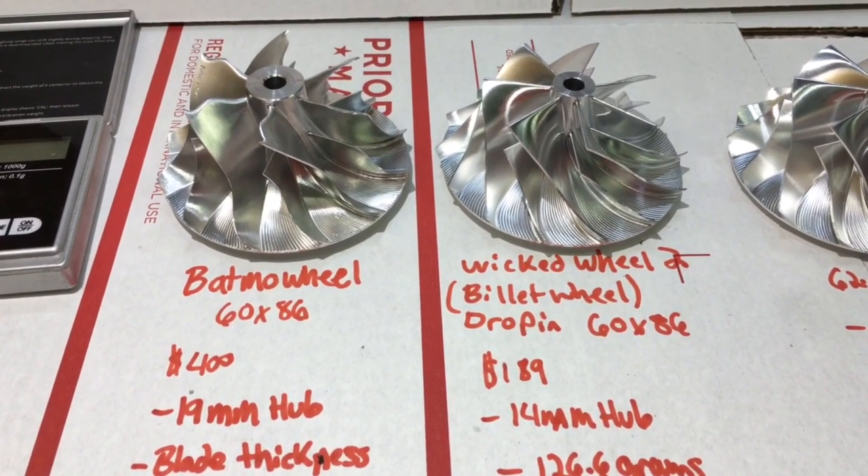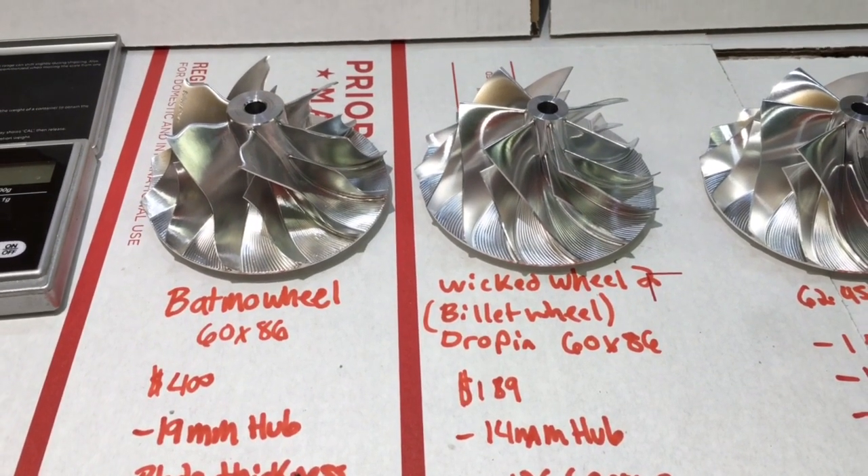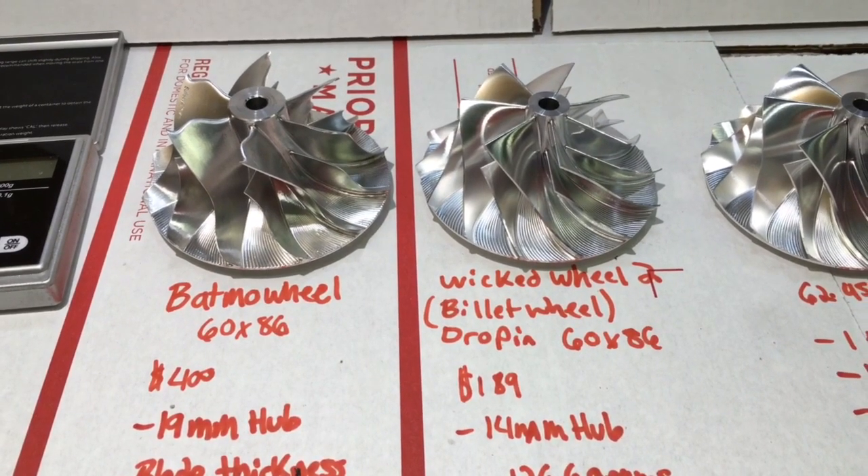Both of these wheels are machined on a five-axis machine. Usually these machines are $175,000, which is probably the reason why they want so much for the wheel.